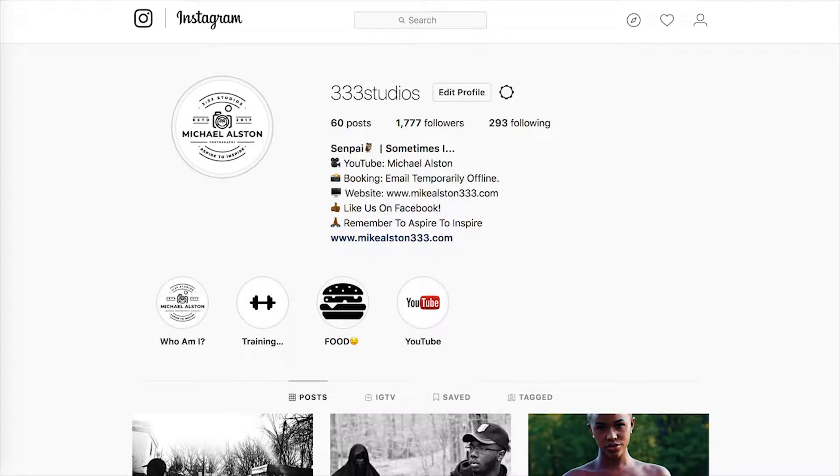Go cop yours. Big shout out to my boy 333 Studios, Mike Austin. Go follow him on all social media platforms — that is Facebook, YouTube, Instagram. Go follow him, go show him some love. This video wouldn't be possible without him.